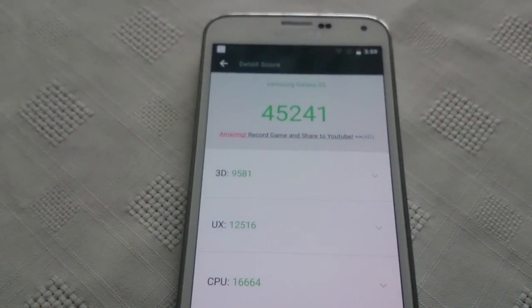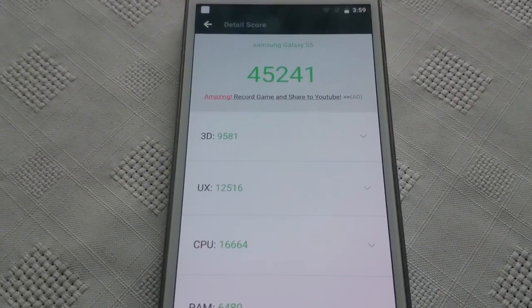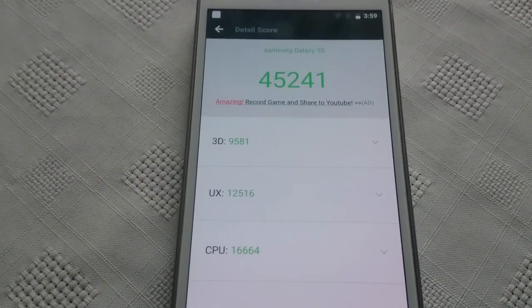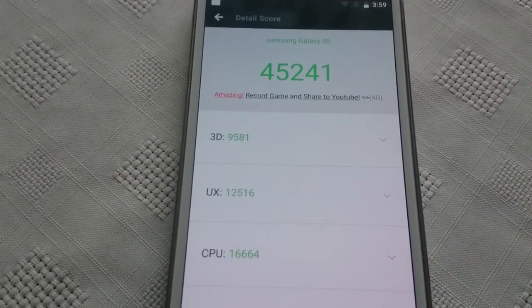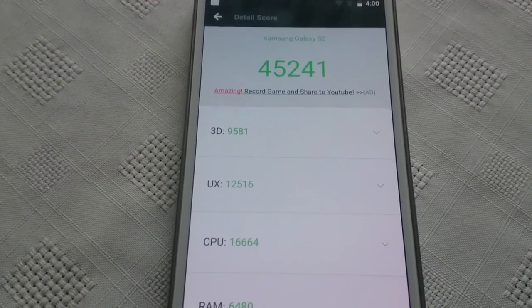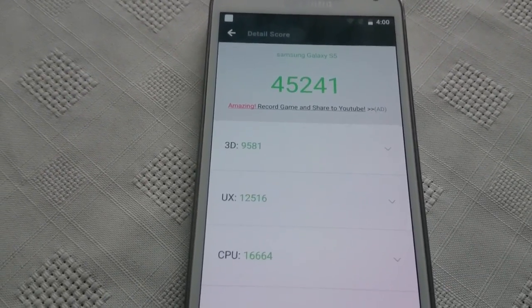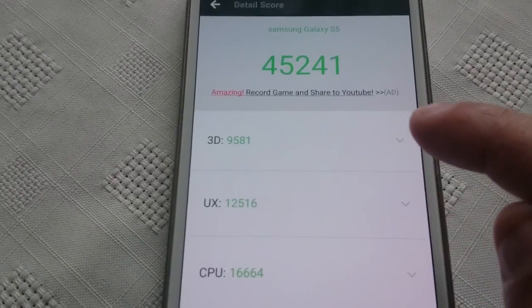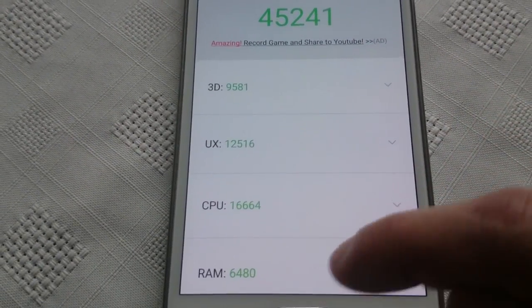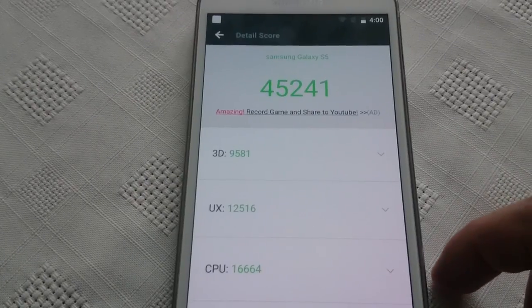That's a really good score — I scored a lot higher than my previous test. At the beginning it was at 35,000, and now it's scored 45,241, which is over 10,000 points higher. And when I was on stock Android I scored 37,000, so there's an overall improvement in performance. There's the 3D score, the UX score, the CPU score, and the RAM score. I'm very happy with that score of 45,241 on the Samsung Galaxy S5 running Android 8.0.